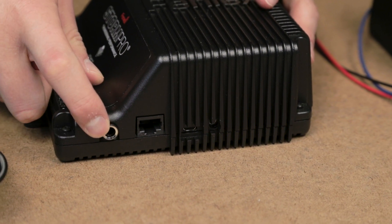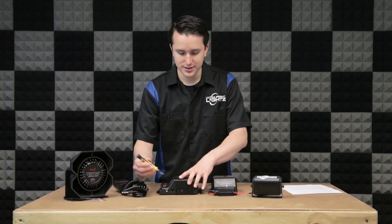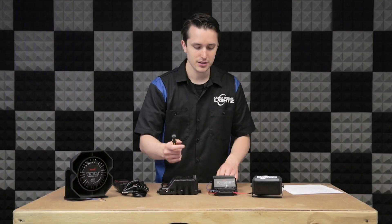Next you have your port for the microphone. The microphone activates as soon as you press the button on the side of the mic. Also on the side is your tone changing port — let me show you how that works.